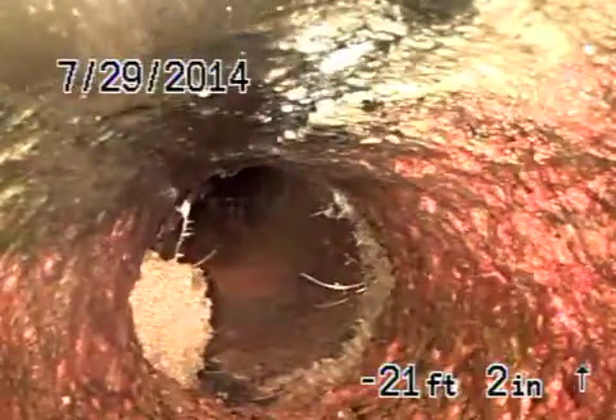So this cast iron pipe is in pretty poor condition. You can see there's a hole developing here at the top. You've got a little bit of standing water — that's telling me that the bottom of the pipe is giving way. We're gonna make a turn here; you saw the roots through there as well.